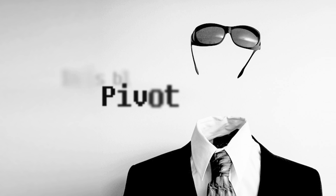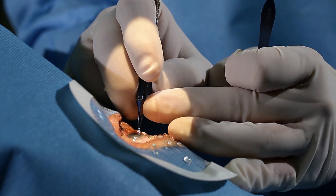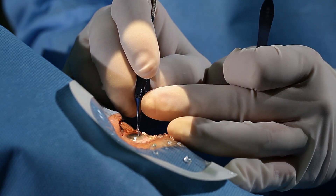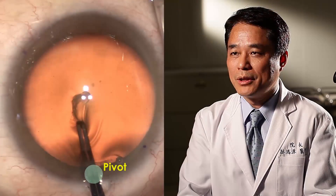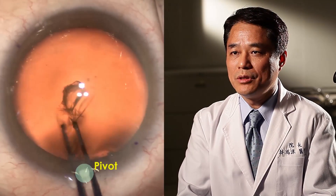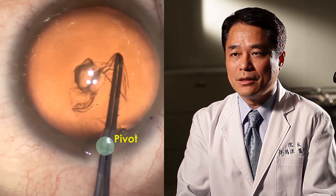Invisible Pivot. Cataract surgeons should be familiar with the technique of continuous curvilinear capsulorrhexis. However, learning to achieve an adequate capsulorrhexis through the smaller clear corneal incision can be a challenge. The devil is in the details and the technique is about the concept of pivot. In order to build this concept, we must imagine an invisible pivot point at the center of the clear corneal wound.